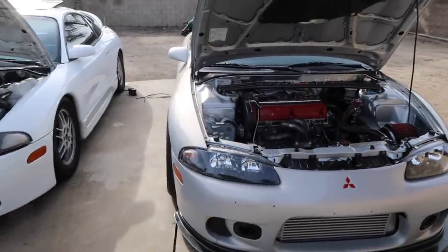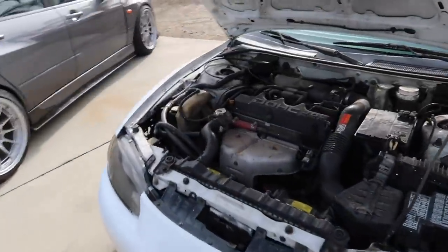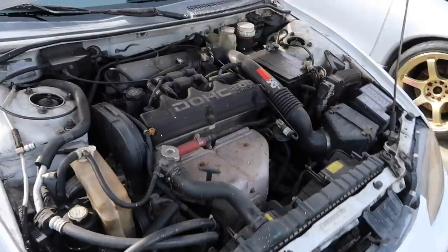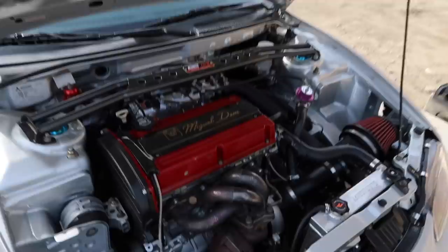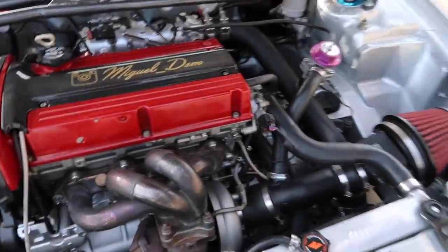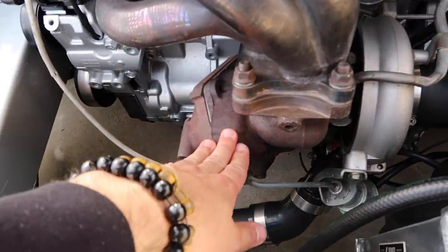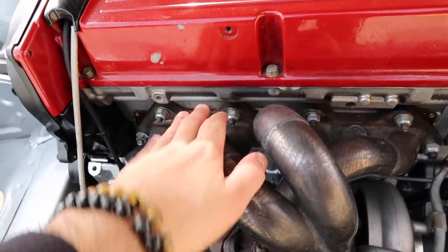Both hoods are open. As you can see we have the Evo 8 4G63 in here, and we have the hated stock 420A non-turbo model. As you can tell this thing is completely stock and nasty and dirty, while this one's been swapped. I'm going to show you guys the difference — the main difference in exhaust between a turbo and non-turbo model is basically you have the whole turbo setup here. In a non-turbo model you don't have the O2 housing — you basically just have the exhaust manifold, or what many people call headers.